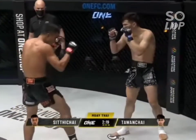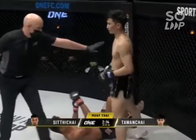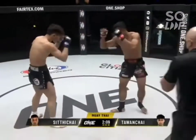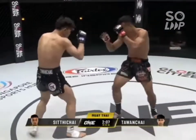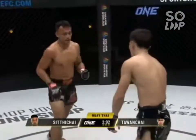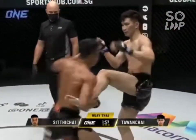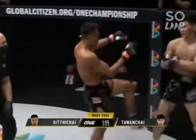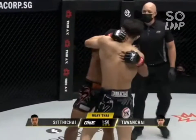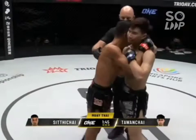Nice leg kick landed by Siddichai though. Catching counter from Siddichai, trying to knee off the catch — unsuccessful. Two minutes, five seconds remains in the third and final round. Did you edge the second round to Talon Chai, folks? Very close first round. Catch and counters again from Siddichai. Elbow, uppercut, elbow off the left — step-through knee from Talon Chai. Knee from Siddichai in the clinch, another knee.